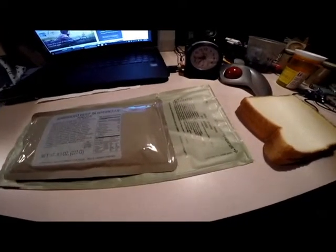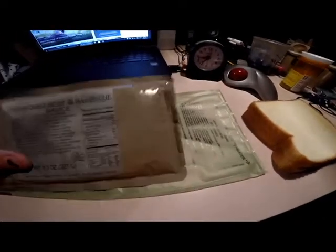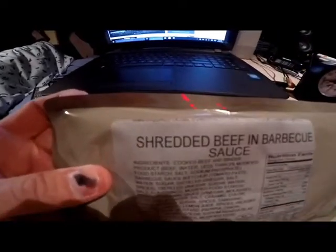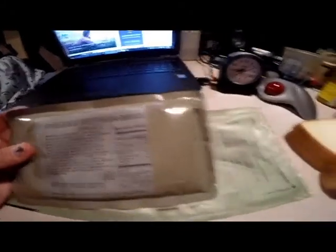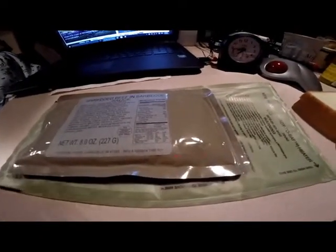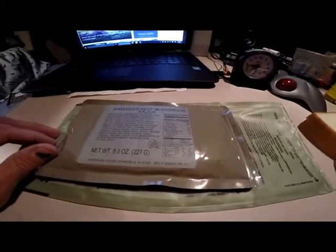Starting December 1st I was going to try to make a video a day, and frankly this is all I got: shredded beef and barbecue sauce, two slices of bread, a heater ration — this is actually an entrée from an MRE. I didn't get the full MRE so I had to supplement it with two pieces of bread, and well, we'll go from there.